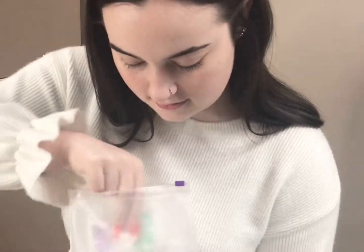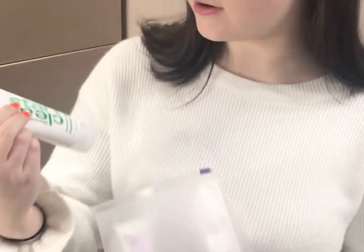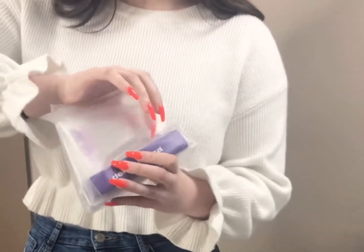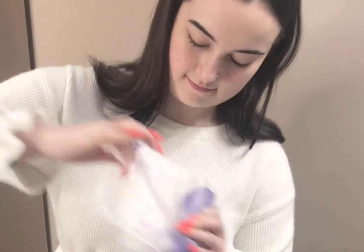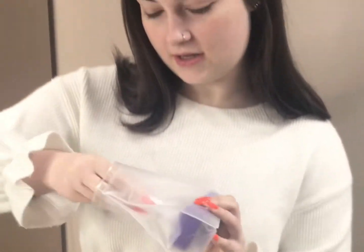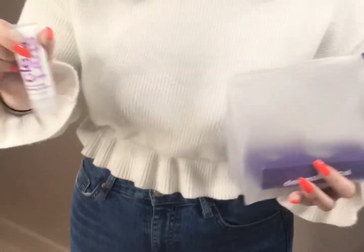I really like the packaging. We got the Breakout Clearing Foaming Wash, the Clear Start Breakout Clearing Booster, and the Clear Start Hydrating Lotion.